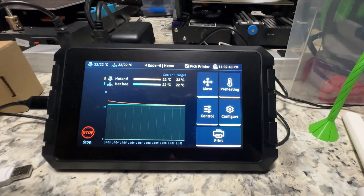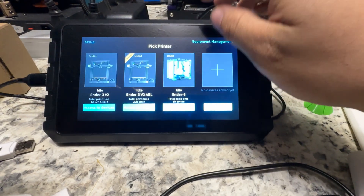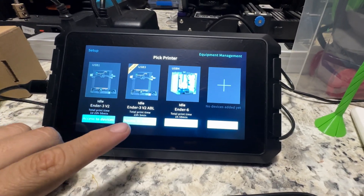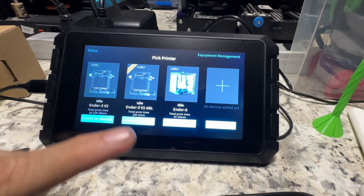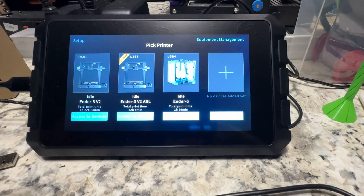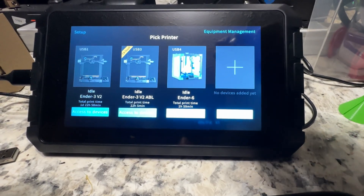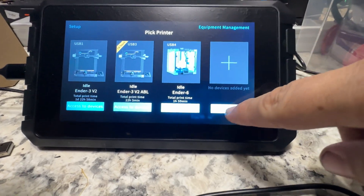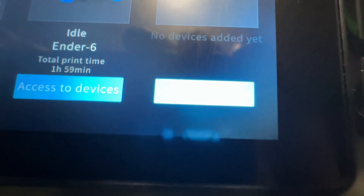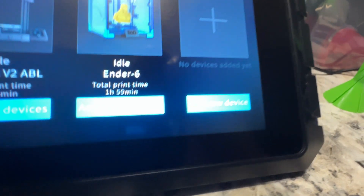So, let's get started. I'm going to go to add another printer. Right now I've got two Ender 3V2s - one with a BLTouch, one without - and an Ender 6 with a BLTouch. So we're going to add a new device.